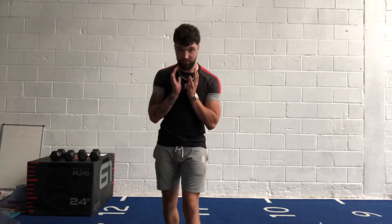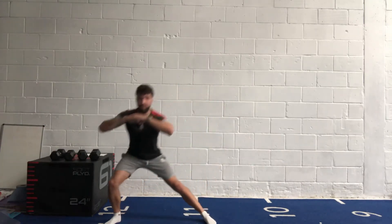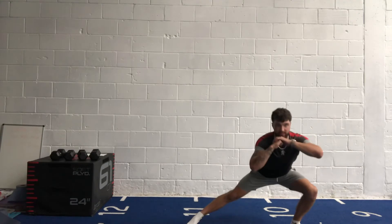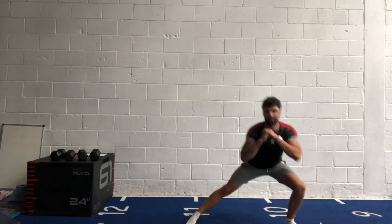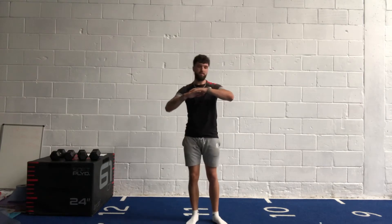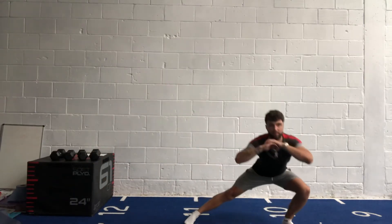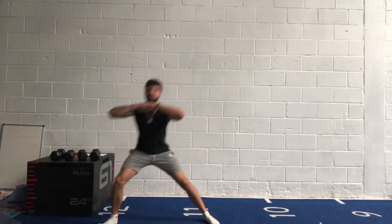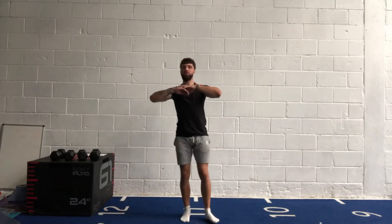Nice long strides — pause for a second at the top, bring your feet together and go again. Keep that head and chest up, don't let your chest drop over. You'll feel a nice stretch down here as well as working the glute on the opposite leg. Make sure we're getting nice long strides. Fifteen seconds to go — try to sit that bum as low as you can. Last few seconds, couple more reps either side. Three, two, one — relax.